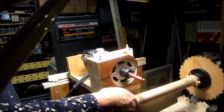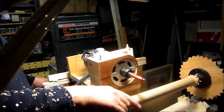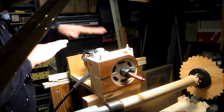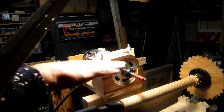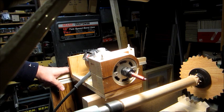All right, that finishes the rounding-over part. Now I'm going to take out a couple of my shims on the other side over here to lower this plate down somewhat — enough to put the eight-sided flutes down the side of the wood.